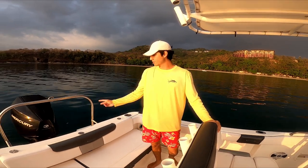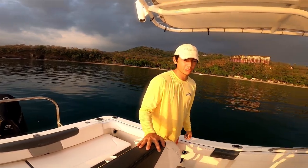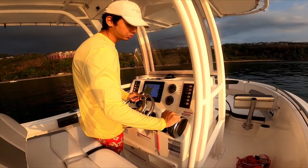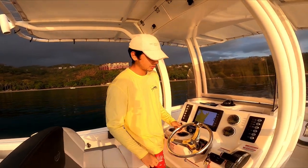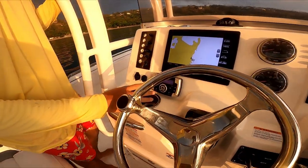This boat comes with the Mercury 250 four-stroke in the DTS version — Digital Throttle and Shift — meaning everything is fully electronic. Forward, neutral, and reverse are all electronic; no old-school cables. It also features a Clarion stereo with Bluetooth.